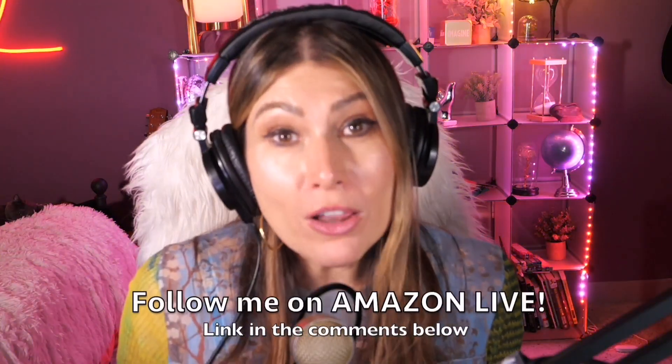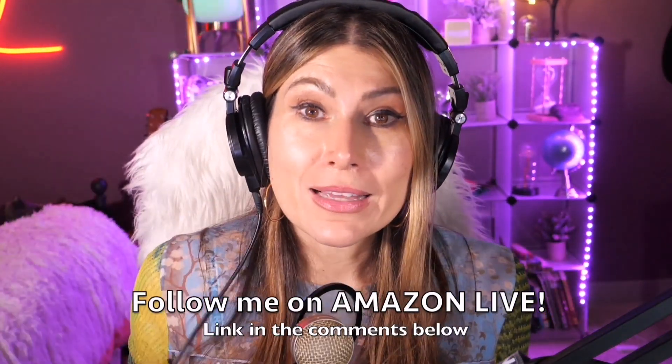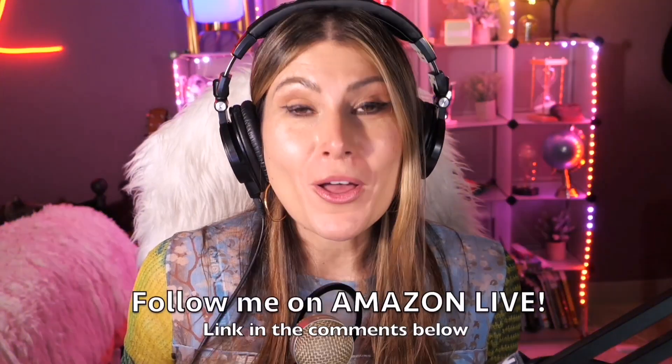You can also follow me on Amazon Live — it's super easy, you'll find the link in the comment section below. Thank you so much, and see you soon!